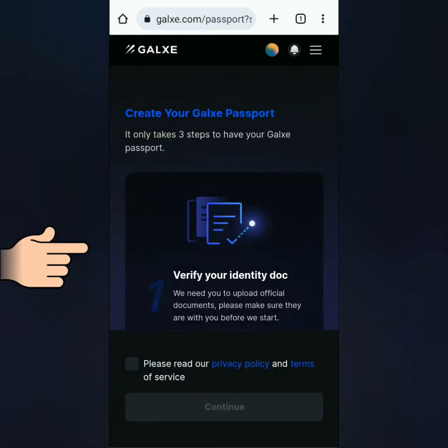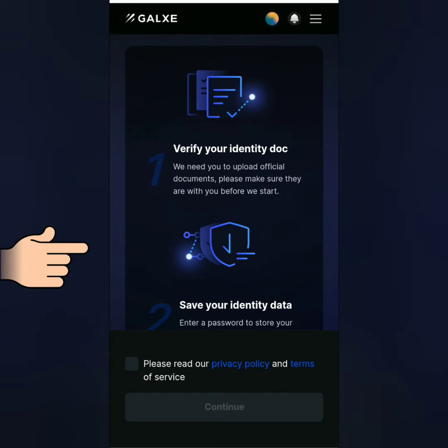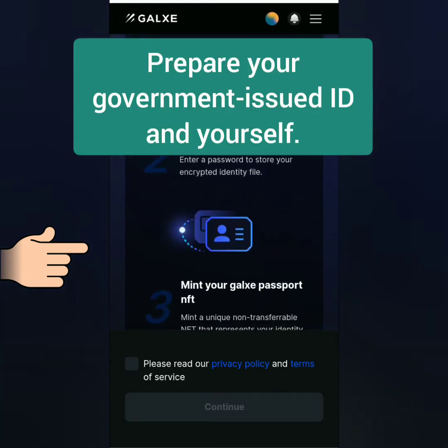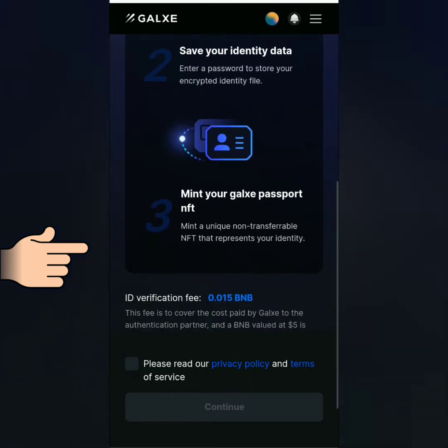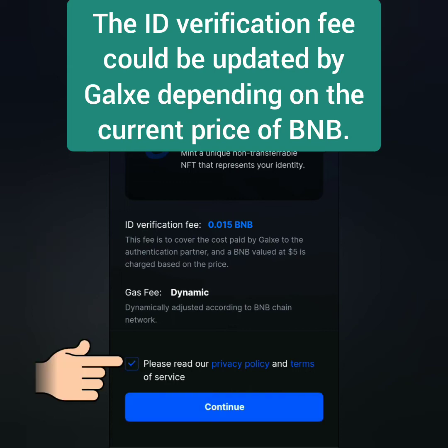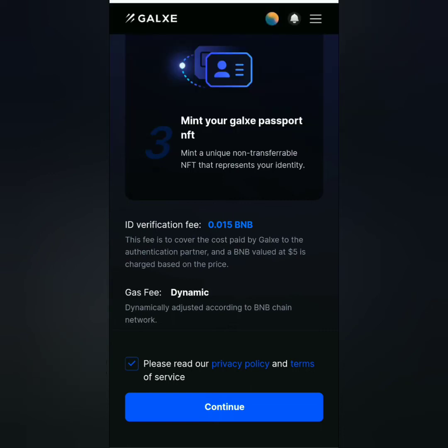Read the steps. Prepare your government ID and yourself. At the time of making this video, this was the ID verification fee — it's not fixed and could change by the time you're watching this. Click this if you agree to their privacy policy and terms of service, then continue.